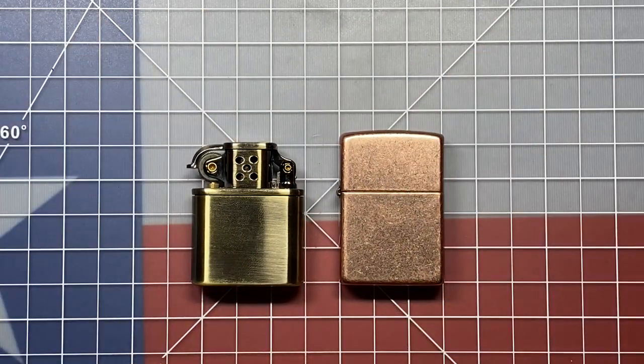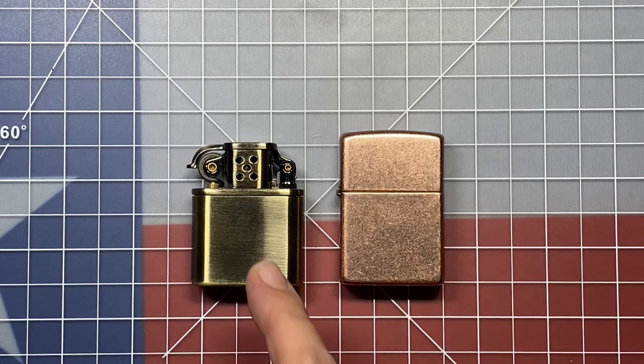We can take a look at it size-wise. Where a Zippo is going to come in at around two ounces, this one's a little heavier at about 2.7, 2.8 ounces before any fluid is in it, but it's going to work really similar to what a Zippo does.